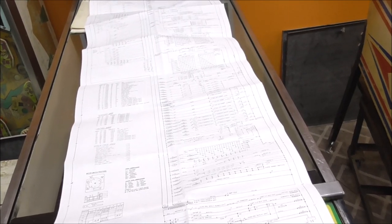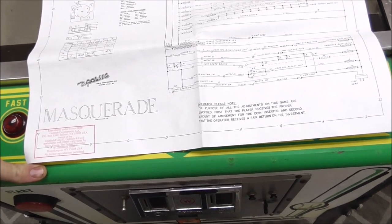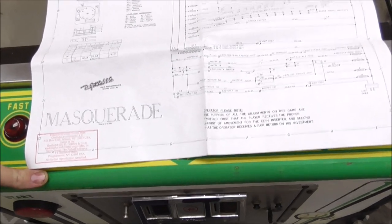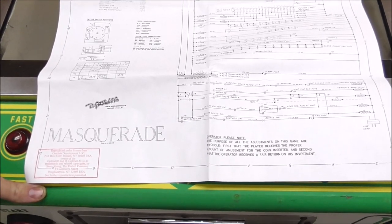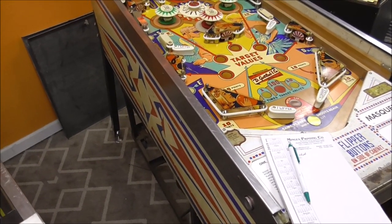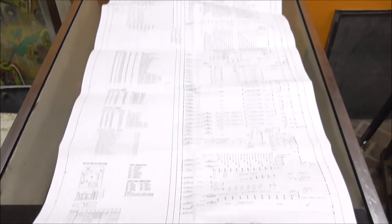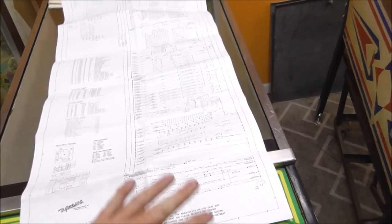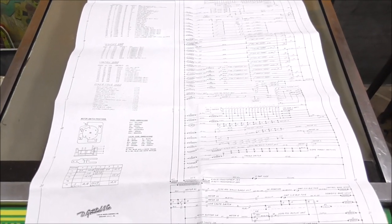So how do you use the schematics? Our problem is we press the button and nothing happens. The schematics are a drawing of how everything in the machine works. It's not going to tell you exactly what to do — you have to use a little bit of logic. We're trying to start the game; I'm pressing the button and nothing happens, not even anything turns on or off.